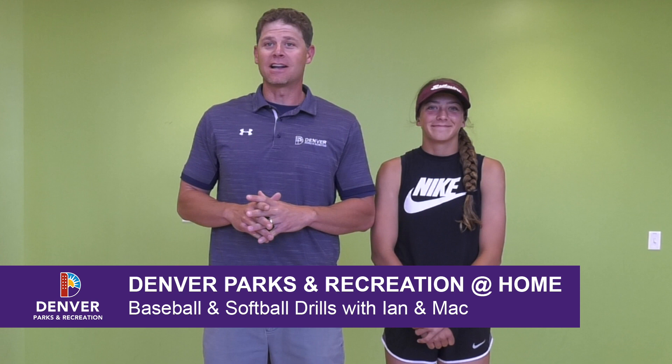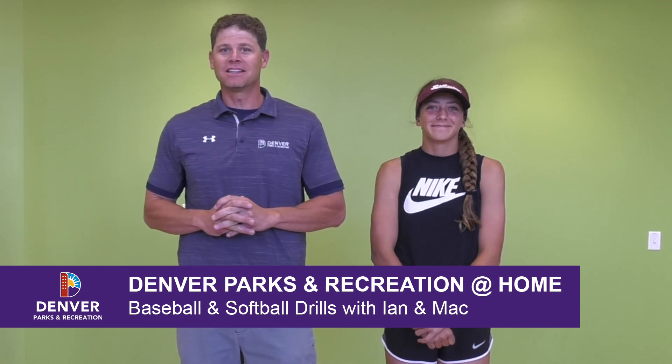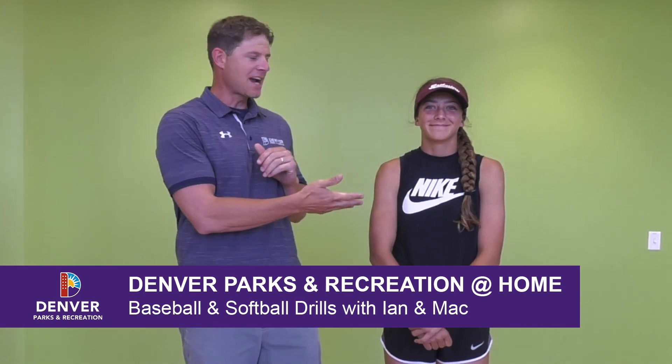Welcome to Denver Parks and Recreation at Home. My name is Ian Ferguson. I'm here with my daughter Mac and today we are going to discuss and demonstrate baseball and softball drills that can be done at home in your backyard or at a local park. These drills are for both softball and baseball. As we know, baseball and softball are very similar sports, so as we go through throwing, fielding, and hitting, these will all apply to both.